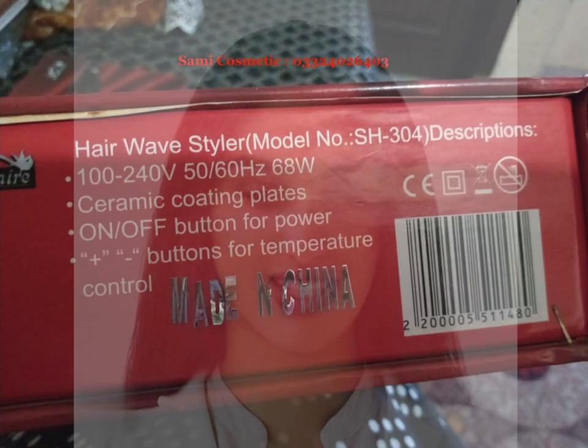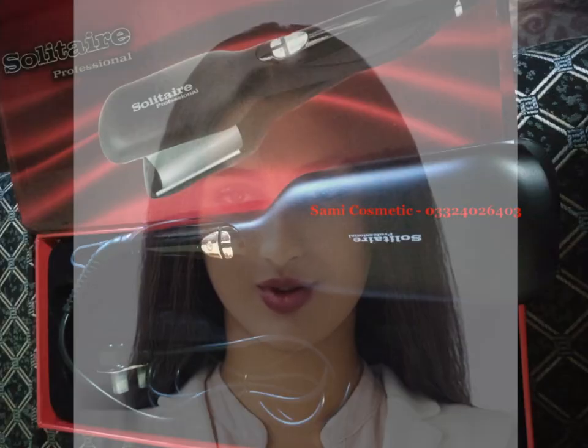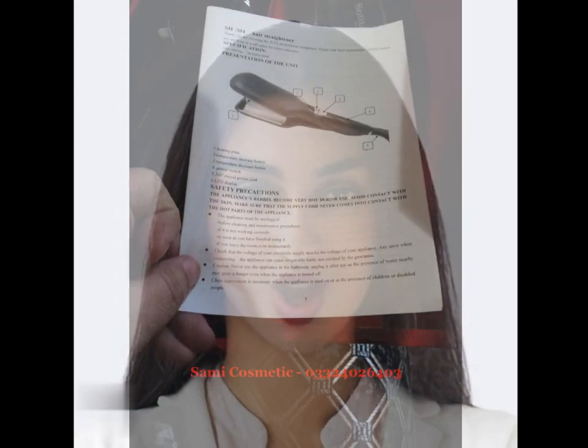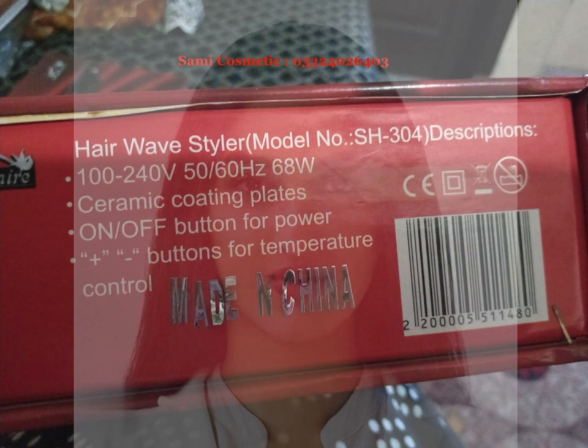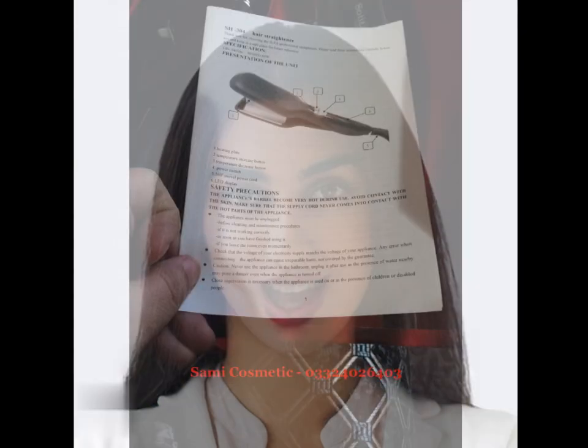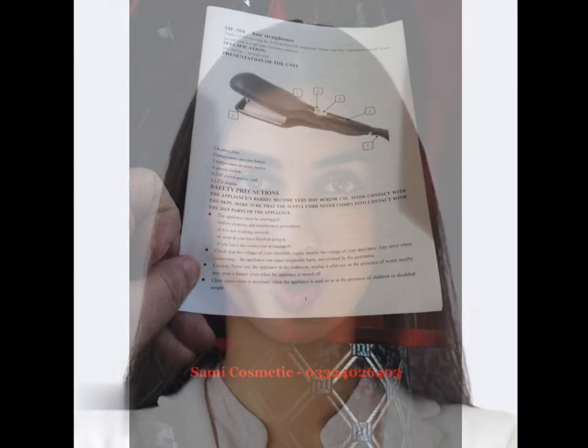Its 360-degree swivel cord prevents tangling and allows for easy maneuverability during use. The straightener also features an automatic shut-off function after 60 minutes of inactivity, which provides an added level of safety and peace of mind.